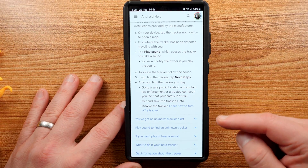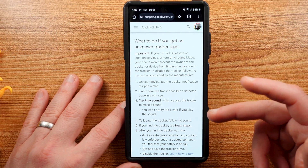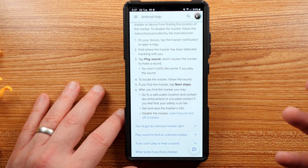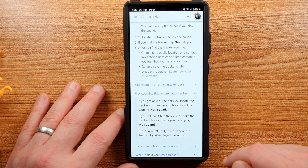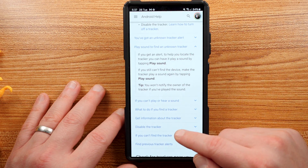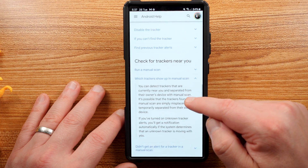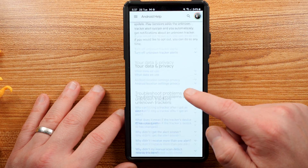It also tells you what you should do if you get a tracker alert: locate the tracker, and if you find it tap Next Steps to disable the tracker. It says make sure you're at a public location. Contact law enforcement if you feel that you're not safe. You can also play a sound to find an unknown tracker — that's a feature if you actually find one that's moving with you. It gives you a whole bunch of other information and various things you can do.